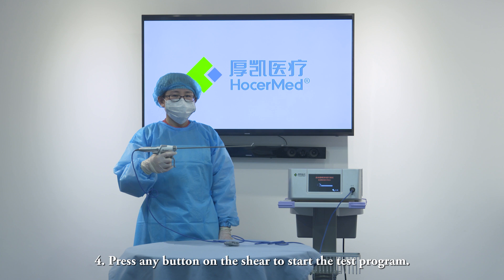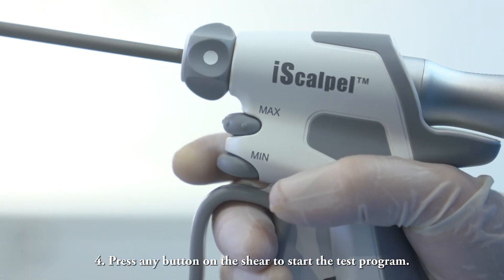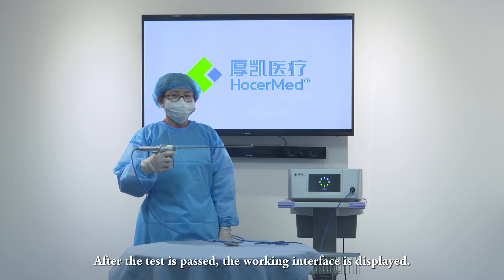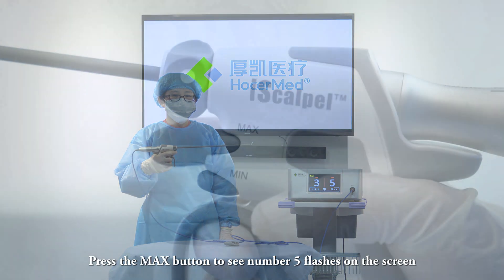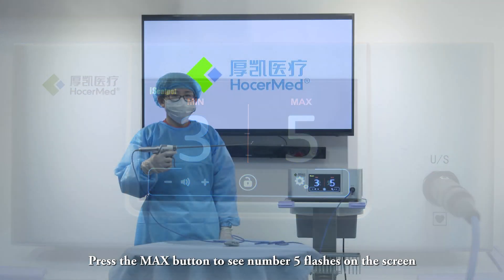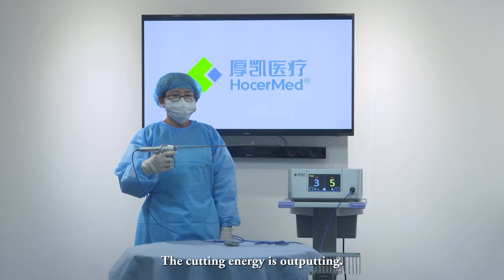Step 4: Press any button on the shell to start the test program. After the test is passed, the working interface is displayed. Press the maximum button to see the number 5 flash on the screen — the cutting energy is outputting.